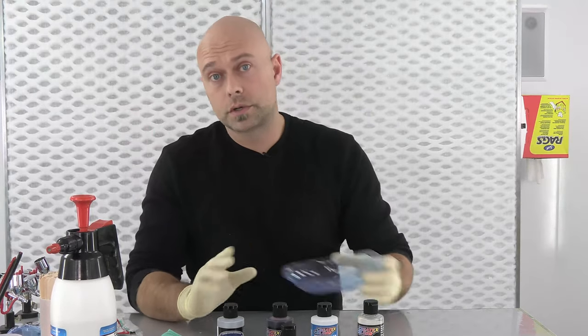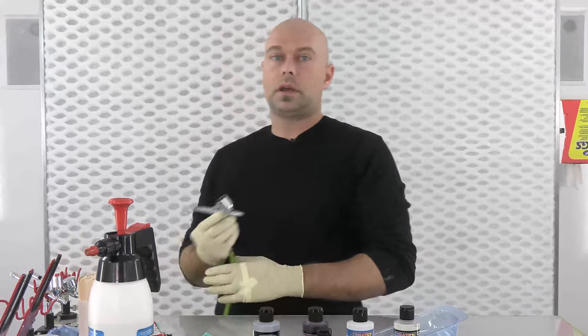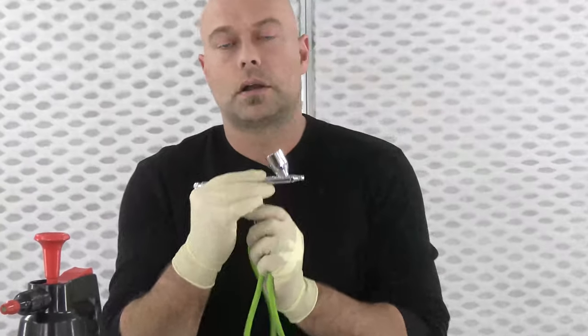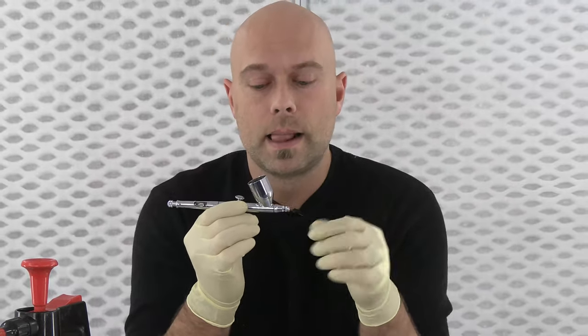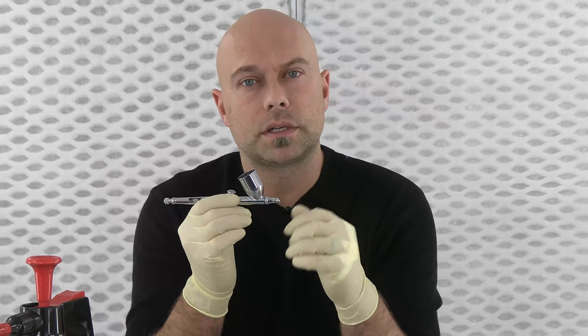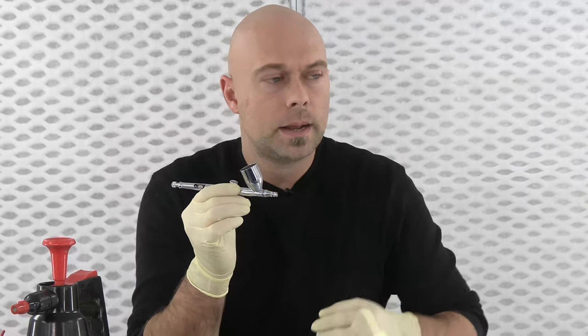So we're gonna talk about spray equipment as well. For this particular application we're gonna use our Iwata Eclipse — this is the workhorse airbrush of the industry. This is a 0.35 tip Eclipse, and it's gonna be really good for spraying candy because the smaller tip size atomizes the candy extremely well. When you are spraying candies you want a fine droplet, a really fine atomization, so an airbrush is a great tool for this.